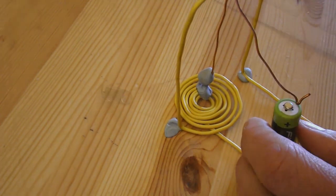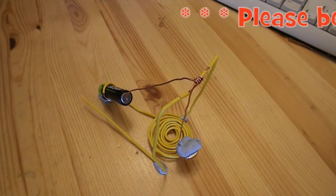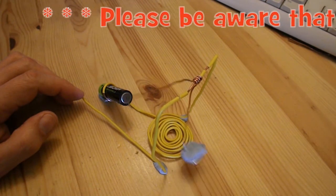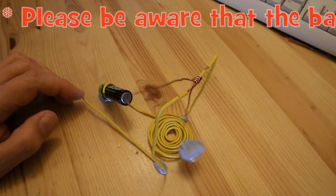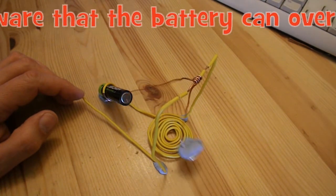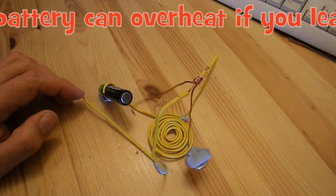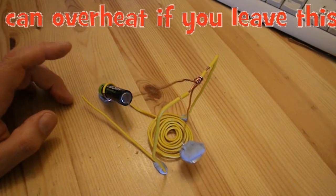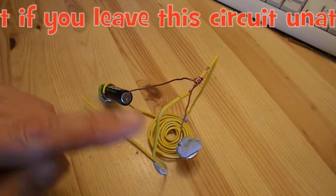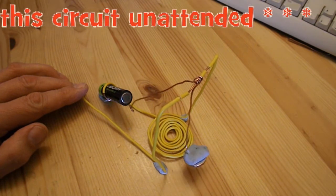We'll try a different magnet. There we go — slightly bigger magnet. I need to get the adjustment just right. There we go. This bit of wire sticking out here allows me to adjust the position, so I can just touch it like that and that gets the motion going.